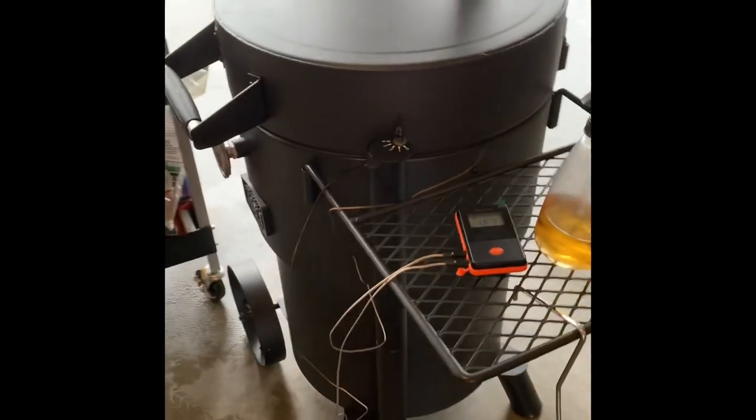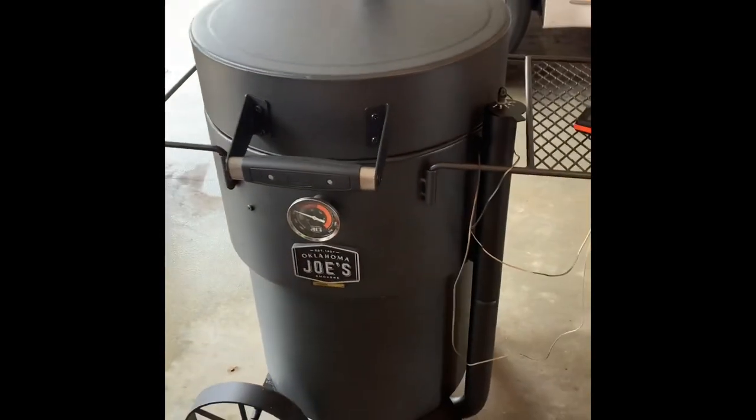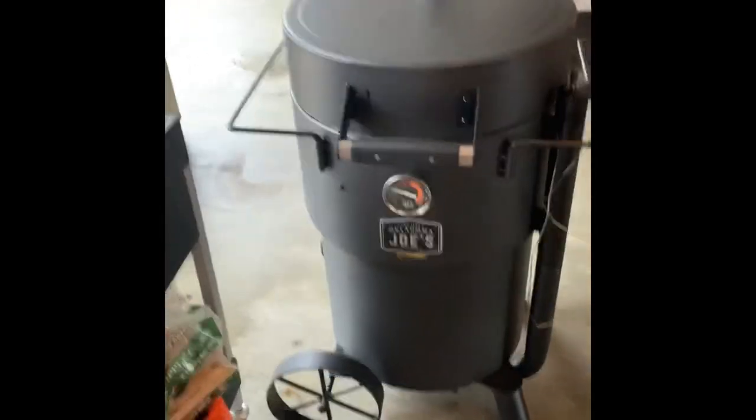While we're sitting here letting the smoke roll, I thought I'd take a quick second to show you guys this Oklahoma Joe's Bronco barrel smoker and let you know how it works.